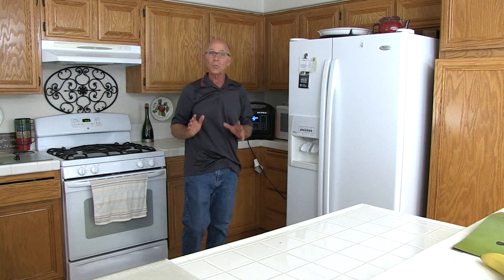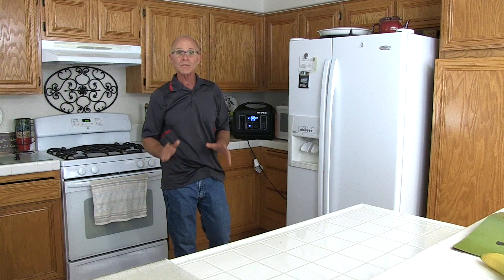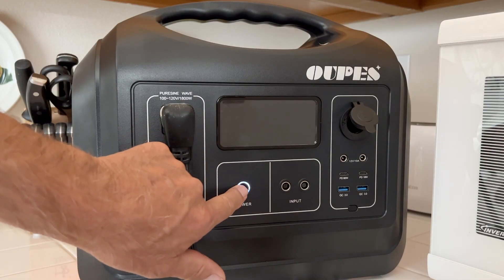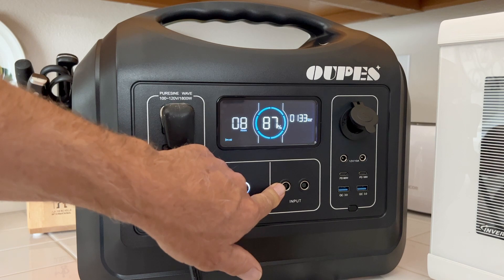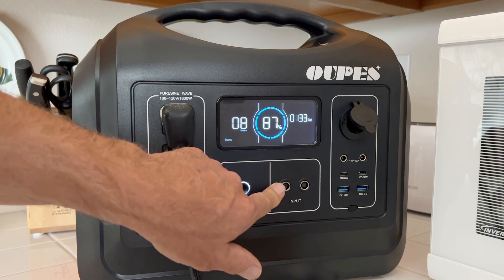I'm going to let this run for about an hour. In the meantime, let's go over some more features on the power station. Here's the power button — you'll hold this for three seconds to turn the unit on or off. Next to the power button are the charging ports for recharging the power station with the wall charger or the solar panels.